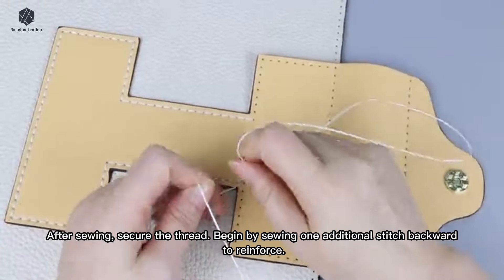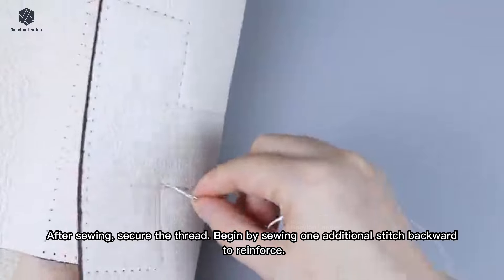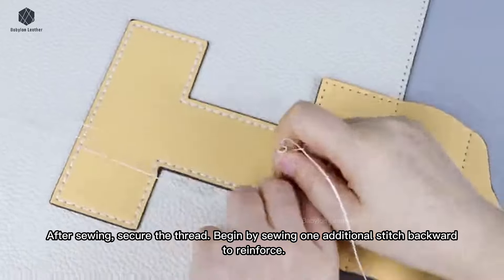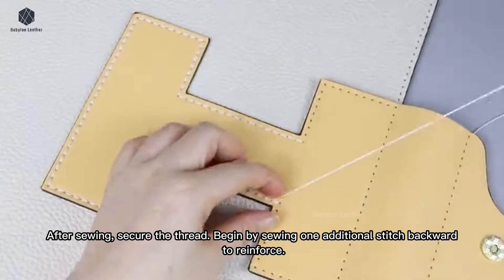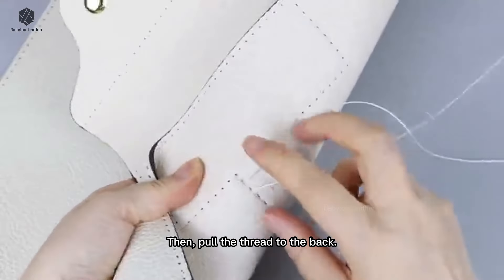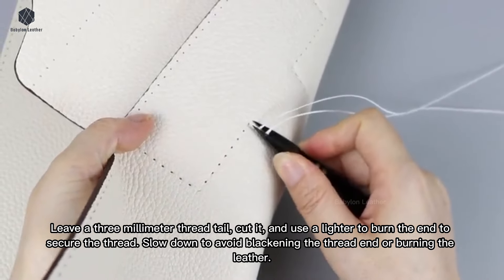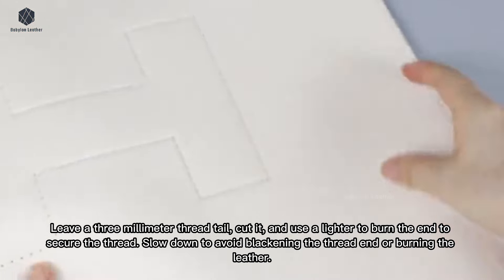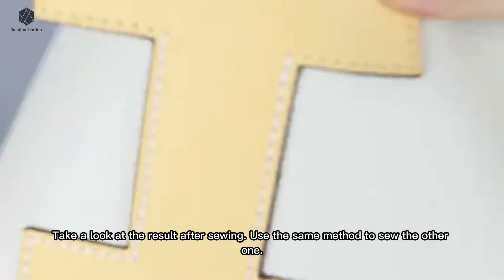After sewing, secure the thread. Begin by sewing one additional stitch backward to reinforce, then pull the thread to the back. Leave a 3mm thread tail, cut it, and use a lighter to burn the end to secure the thread. Slow down to avoid blackening the thread end or burning the leather. Take a look at the result after sewing, and use the same method to sew the other one.